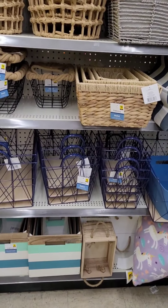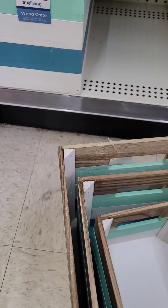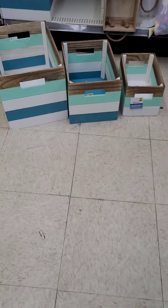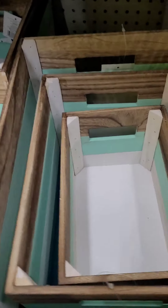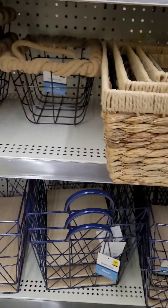Over on the other side they have beautiful wood crates — the larger one is twelve dollars, the medium is ten dollars, and the smaller one is six dollars. Really awesome, I love the colors — perfect for that nautical look. They also have regular cream ones with rope twine at six dollars, and foldable woven ones great for storage if you don't have a lot of space. The wired baskets are really cute — ten dollars for the medium-sized ones.